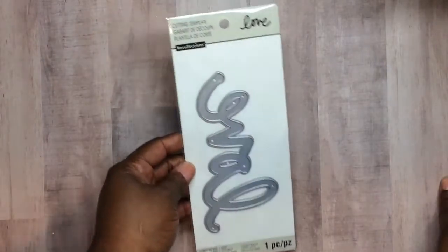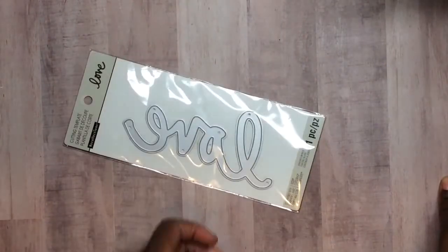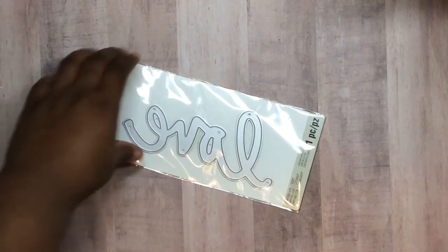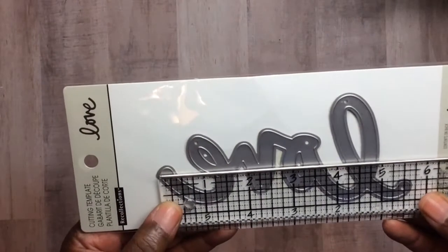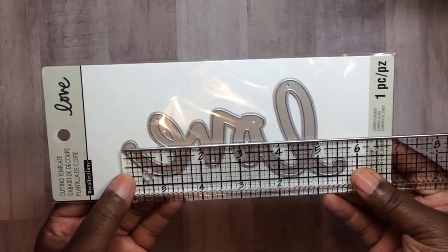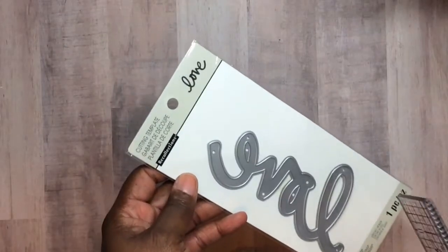I also used this Love die by Recollections. This die is humongous — it was on clearance last week for like three dollars and fifty cents. I love this die. I have quite a few of the Michaels brand dies and they all cut like a dream.